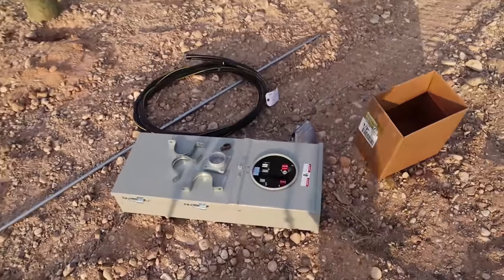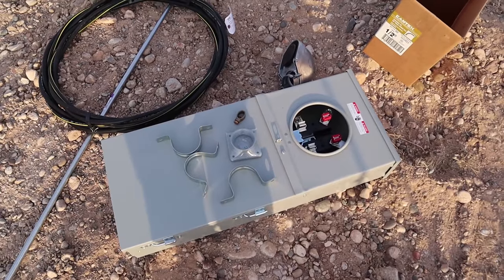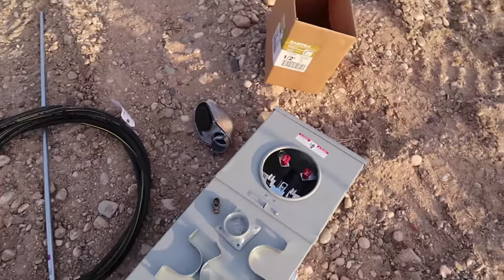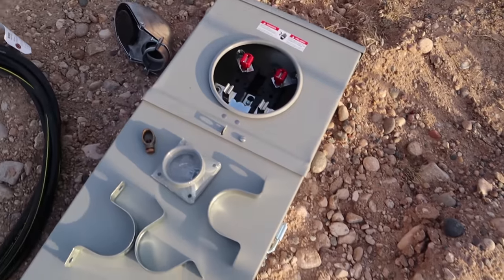Alright, here we are with the electrical panel install. These are some of the components you are going to need to put one of these on the pole. Of course you need the panel right here.